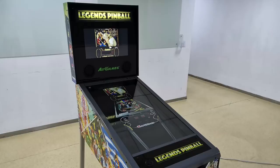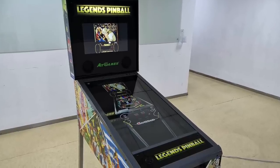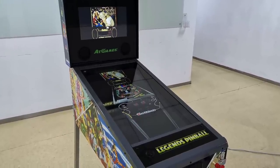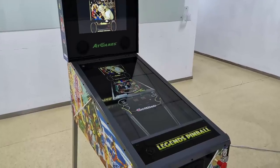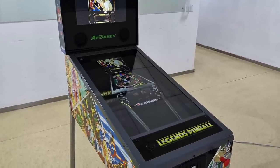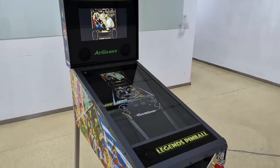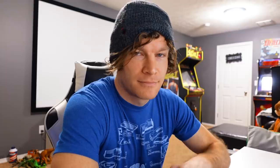AT Games, being the consummate professionals they are, listened to the community and went back to the drawing board. They made several changes, and now here we have the first look at the new redesigned Legends pinball machine. The changes include a relocated plunger, sharper edges on the body, an apron brace now covering the border on top, the d-pad moved over to the left, and a thicker, beefier body silhouette — more like a traditional pinball machine.